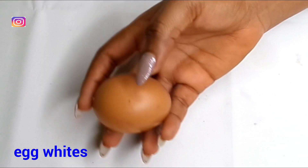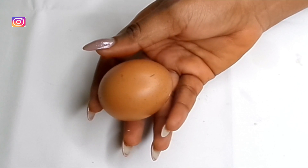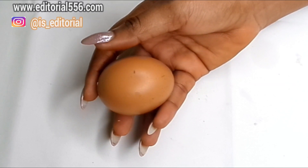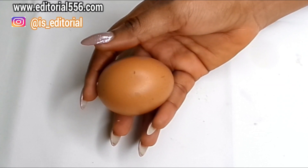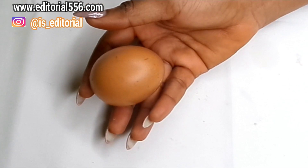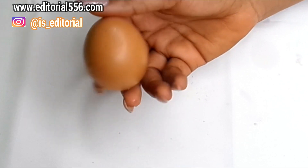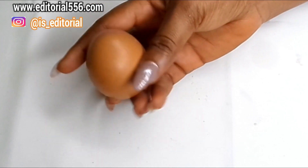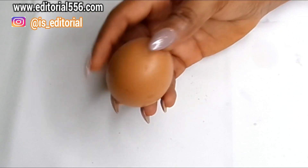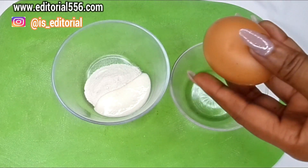The next ingredient is egg — specifically the egg white. Egg white is really essential for the skin because it helps to tighten up the pores and helps the skin to glow. It leaves the skin looking youthful and it contains astringent properties that shrink the appearance of large pores. We're just going to be needing the egg whites.